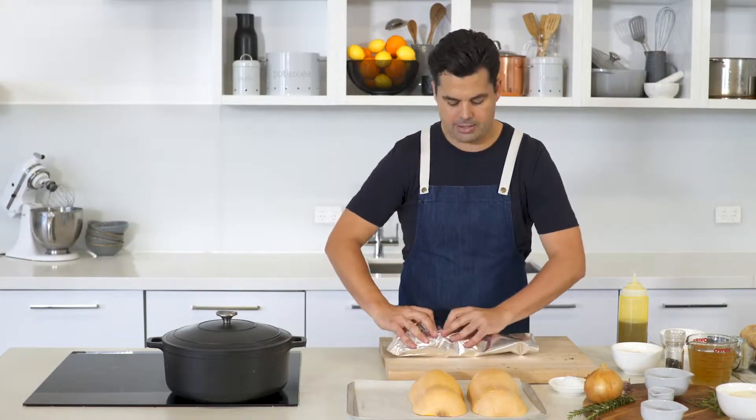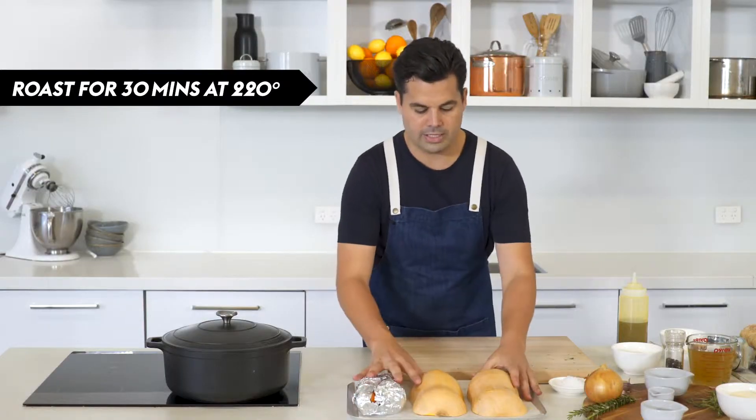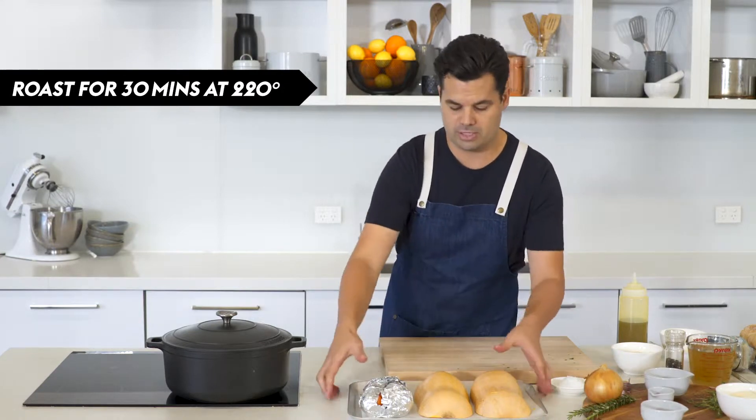I'm wrapping up the carrots in foil just so they're protected, and then we're going to go into the oven. I have it quite hot at 220, and that's going to go for the first half an hour, and then we're going to add some more veggies to it.